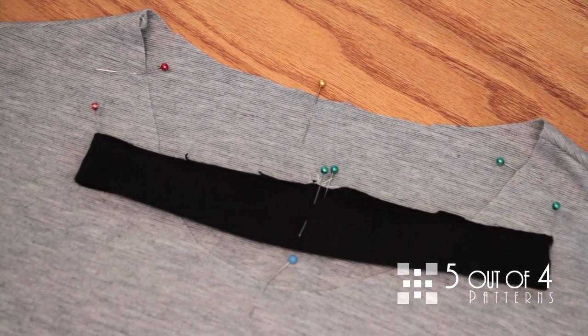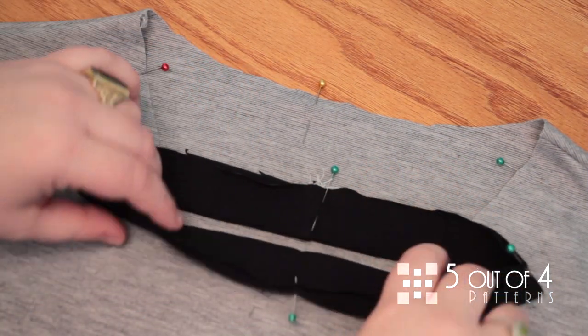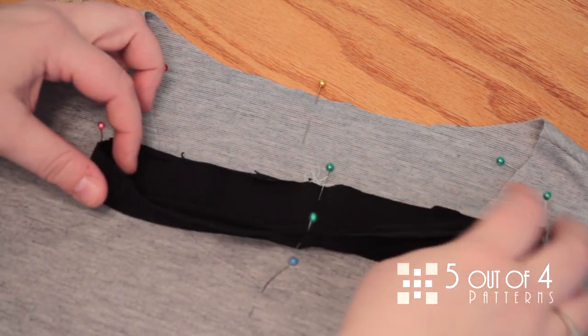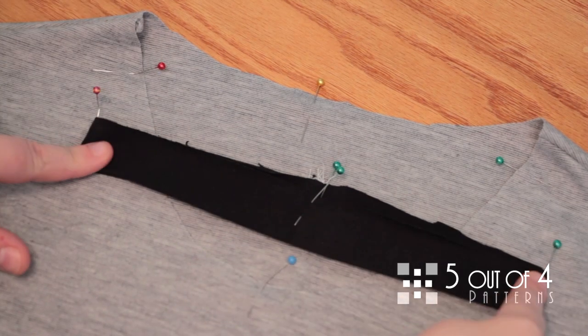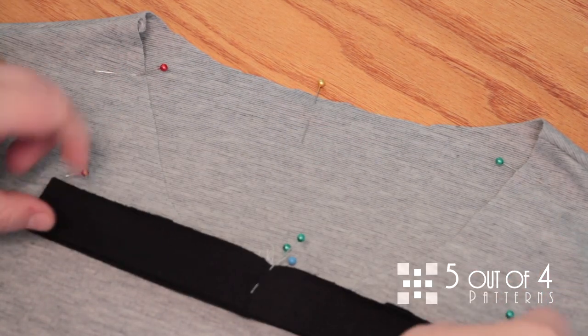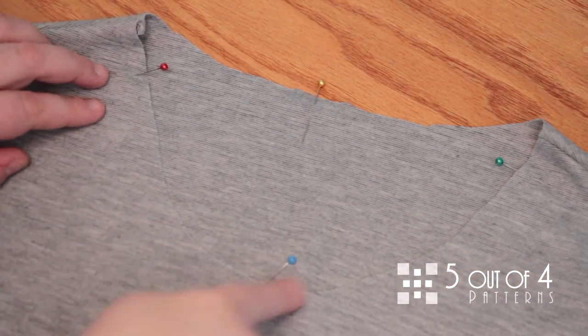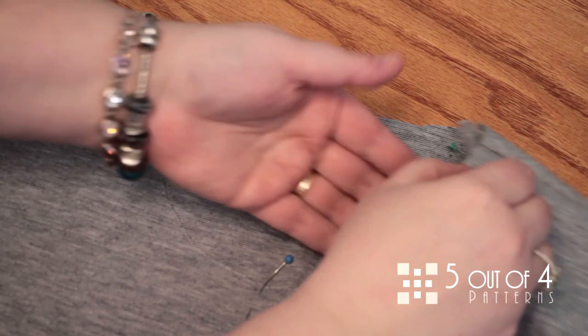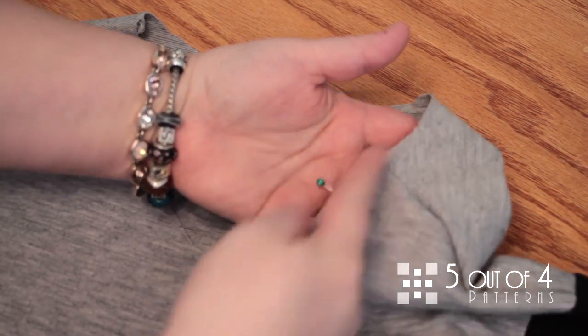I have not only folded and pressed my neckband, but I have also quartered it. You can see the front and back center and the sides all quartered and pinned. I've also quartered the neckline itself. Pay careful attention to the side quartering.